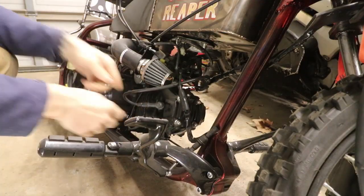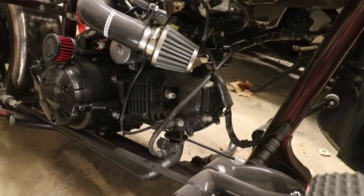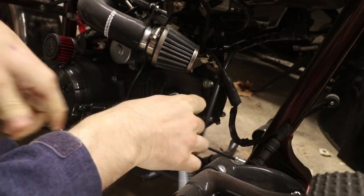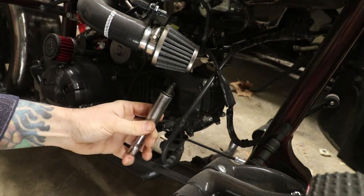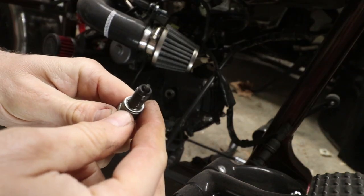Here's our spark plug right here, spark plug wire — let's pull this guy off. There's our spark plug, get that guy out of there. There's our spark plug.